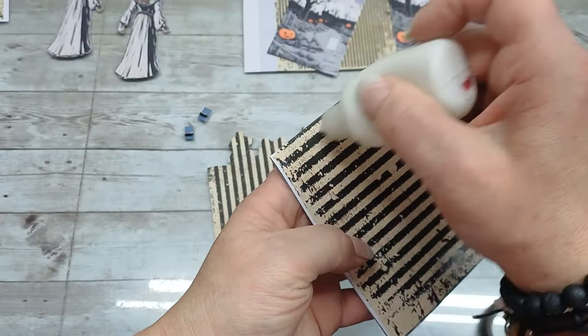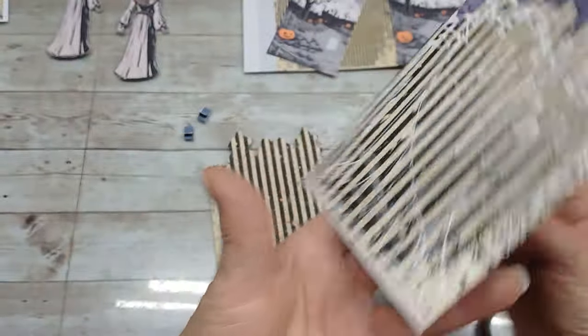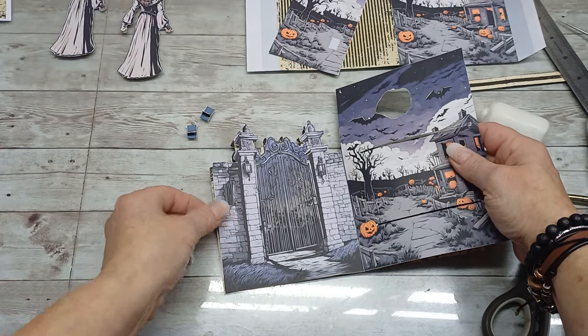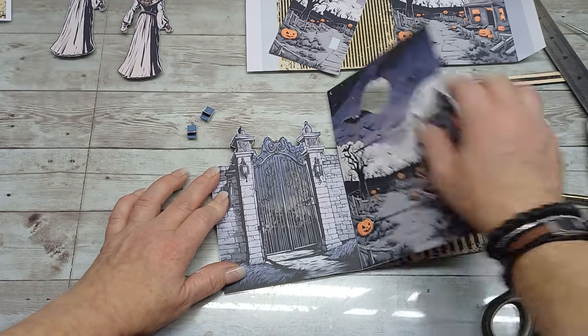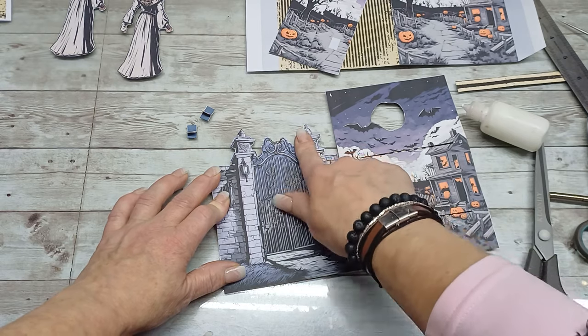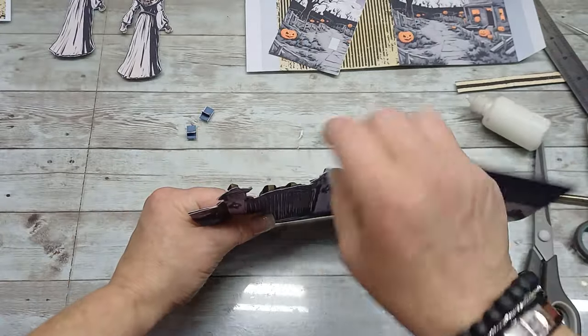I'm going to place it right here to reinforce that part, and now I can glue the gate onto the bottom one. I put the glue here and now I'm going to glue these two images together — corner to corner here and on the top — these top pieces together. I nicely place them together.